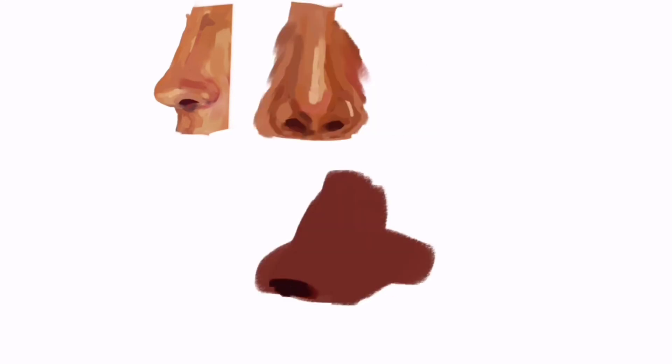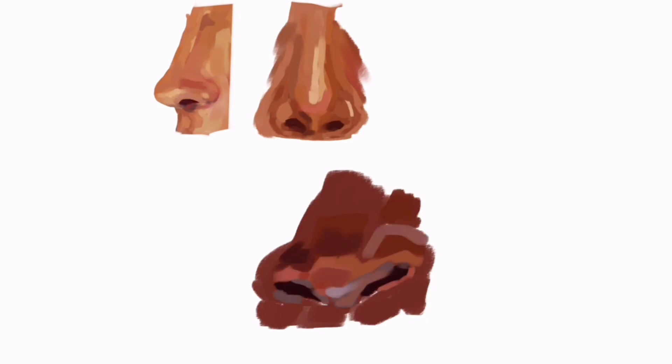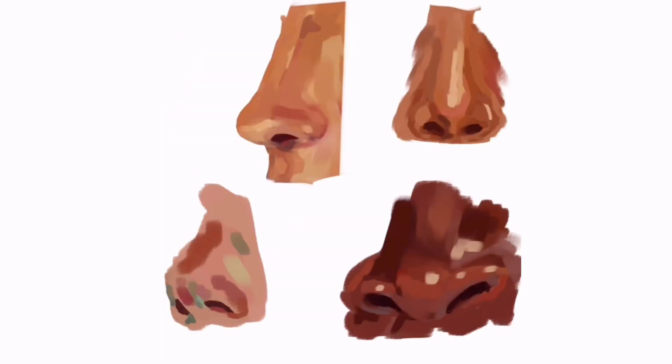I recorded a quick timelapse because I know you guys love those. Starting with the first nose, I really didn't know what colors to choose — I was trying to go out of my comfort zone, but it just didn't turn out that good. Throughout these studies, I was going for big painterly brush strokes. For nose 2, a straight-on shot — I think it turned out better; I went safer with the colors and there's not much I can mess up. With the third nose, I pushed myself to use colors I don't usually use, and I think it turned out pretty good — it became more of a color study than a nose study. For the final nose, I went a bit too crazy on the colors, but I actually like how it turned out.